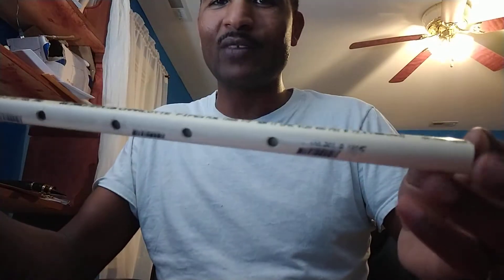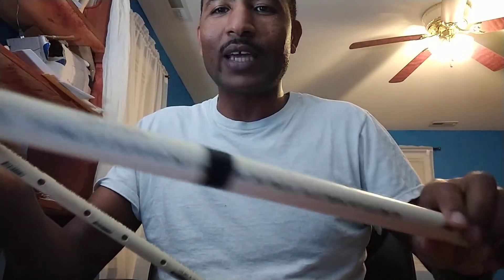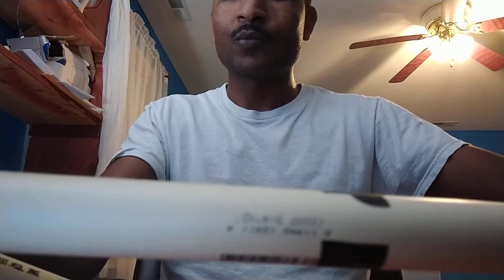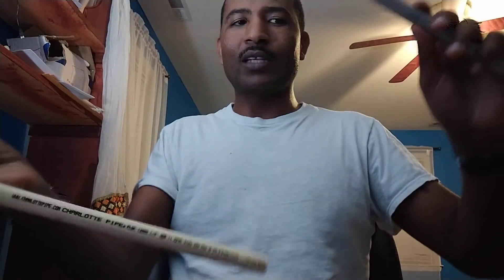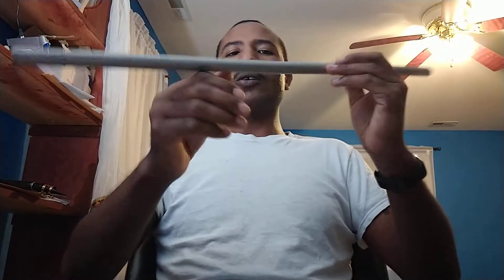Hi everyone, this is Mulu again. This must be my sixth or seventh video on how to play Ethiopian flute. If you saw my previous videos, I had bigger PVC that I bought from Home Depot, and I showed you one of the metal ones that I cut, and the original bamboo that is found in Ethiopia.